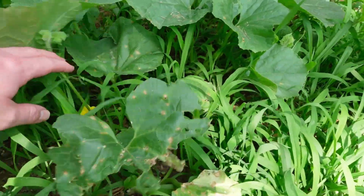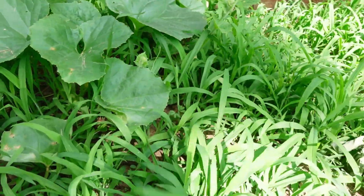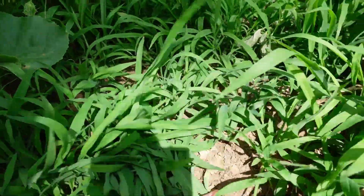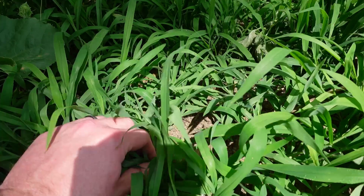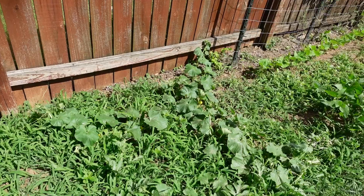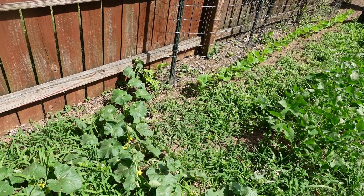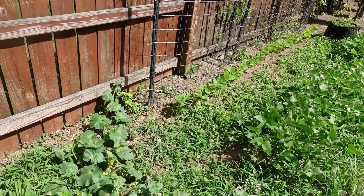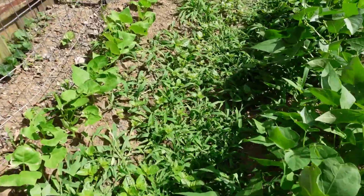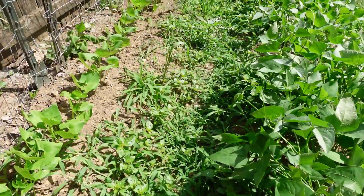We've got these melons — honeydews — over here. The plants are strong, healthy, and good, but all this junk is just going to overtake the whole bed. We can't possibly keep up with it. Same issue across this entire bed — it was just completed last year and there are still a whole lot of weeds. We have beans and butter peas over here, but the aisle ways are going to be a pain.